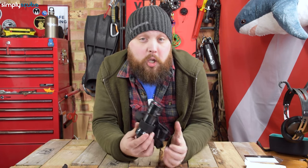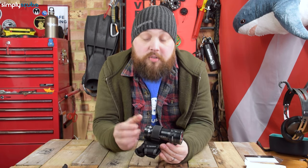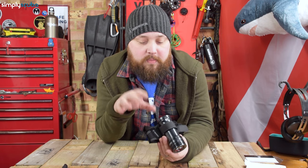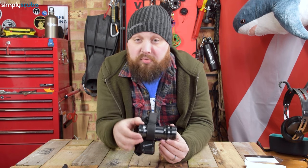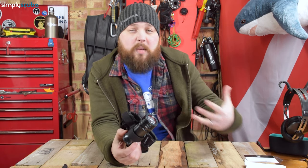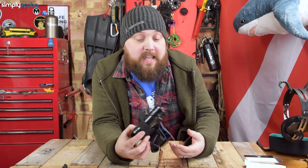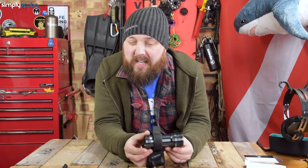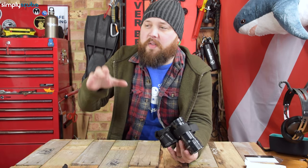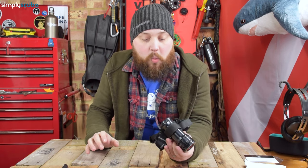That's the Apex Luna Dive Torch — it ticks a lot of boxes. 2000 lumens sits nicely in the primary torch category, great for night dives in the Red Sea or clear blue waters, and I'd be quite happy diving with it in British waters too. The 20-degree beam angle is fairly spotlight but also floodlight, so it's still illuminating where you're going.